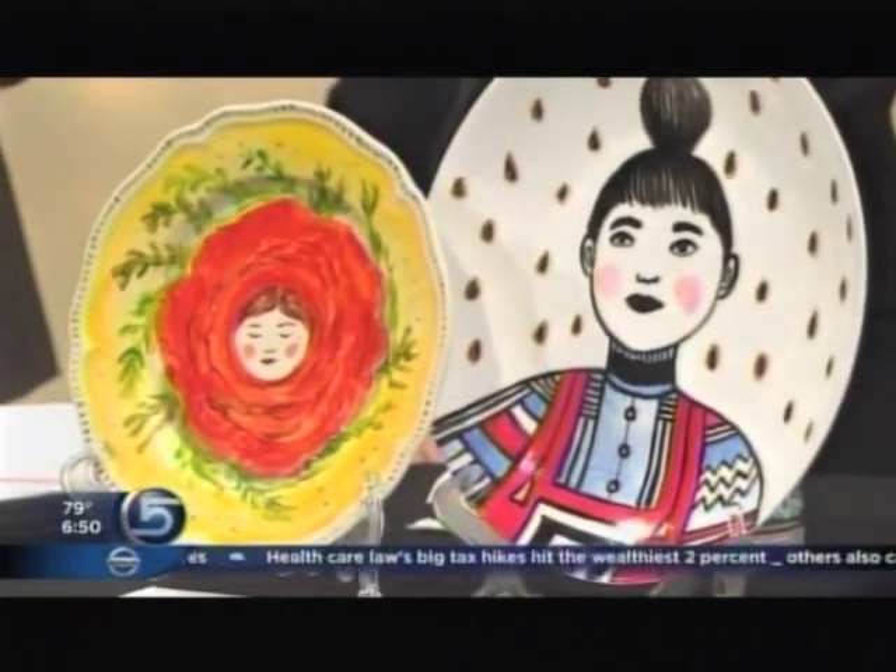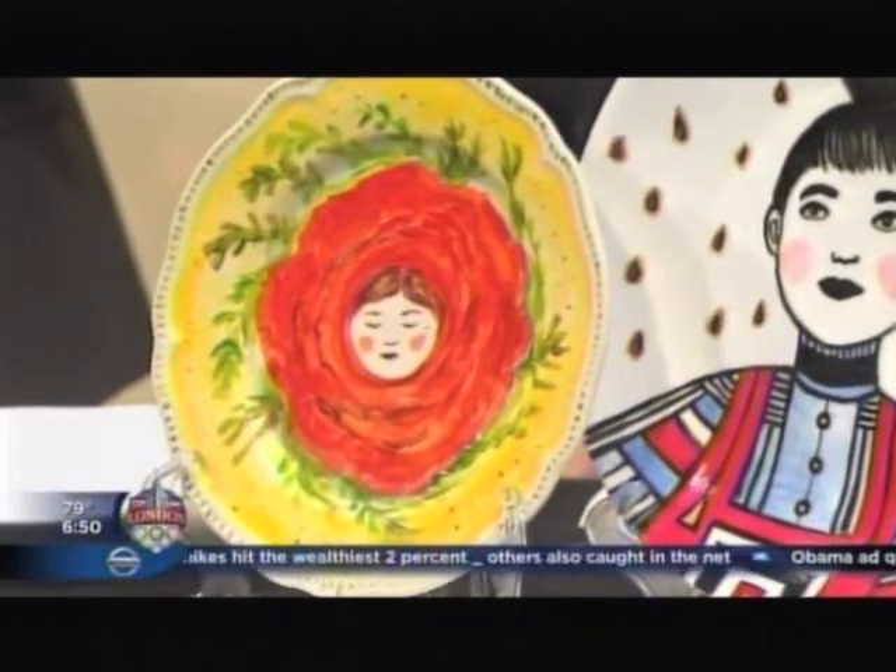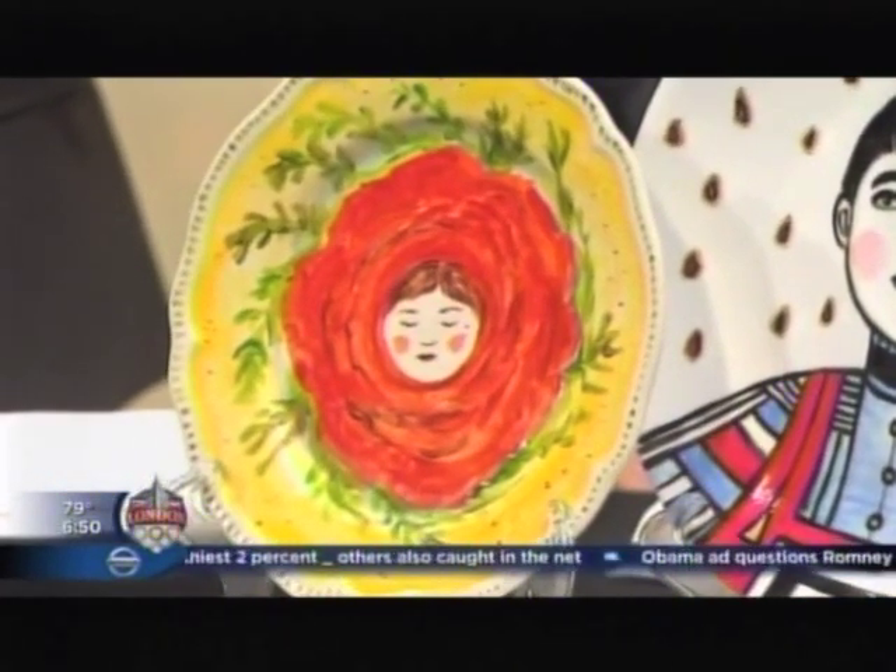Tomorrow kicks off the fourth annual Craft Lake City Festival at the Gallivan Center. Joining us this morning is an American illustrator and artist who will teach us how to take ordinary plates and turn them into beautiful decorative art. Good morning to Michelle Christensen. Michelle, show us how this is all done because this is great.